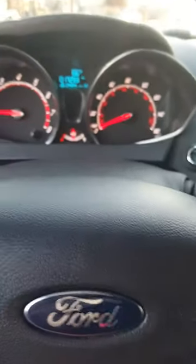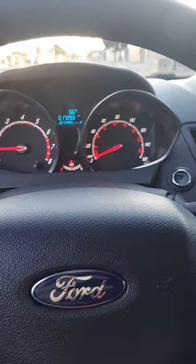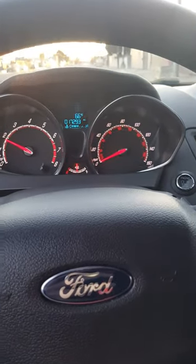Okay guys, PerfBlue15 here with a new video for you. Since the last one, we've installed the ATP2560 turbo kit. I'm going to give you guys a quick little first through third gear run here.